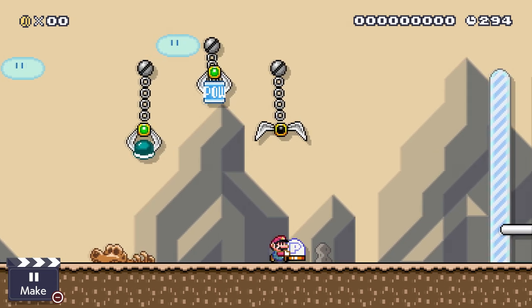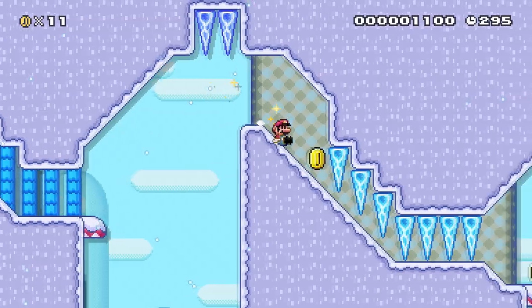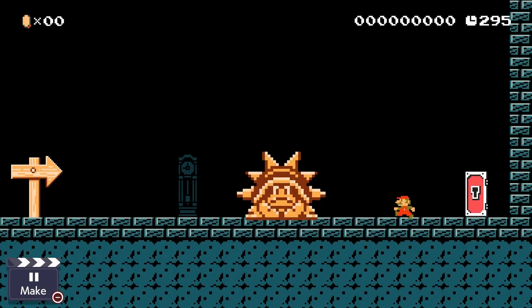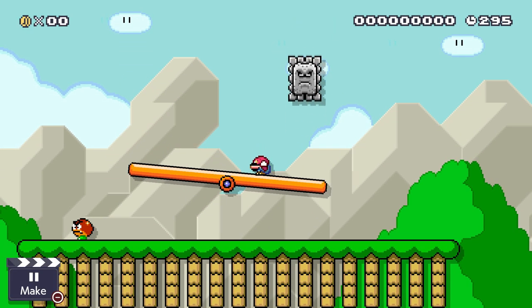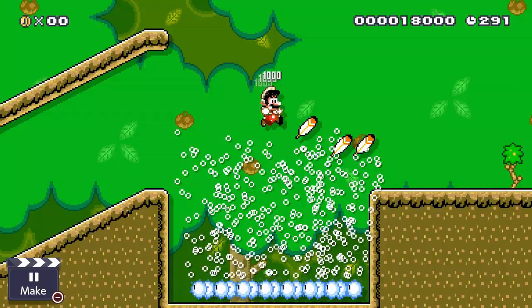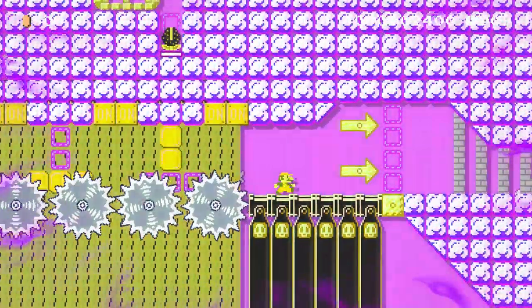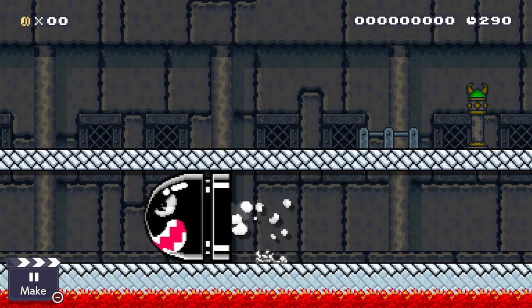Super Mario Maker 2 introduced a bunch of cool new features to add to our custom levels, and most of those things come from various Mario games from the past. Boom Boom, Slopes, Seesaws are all things we've seen in previous Mario games. But there's also a couple of new things we've never seen before, and one of those new original power-ups is the Dry Bone Shell.